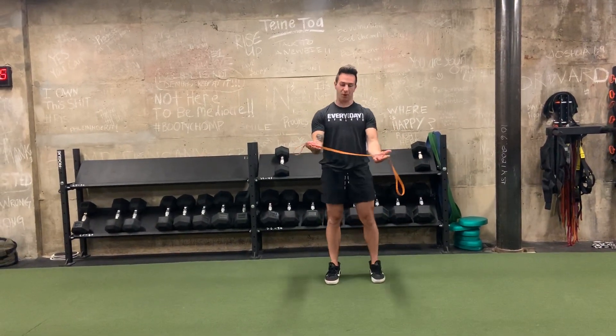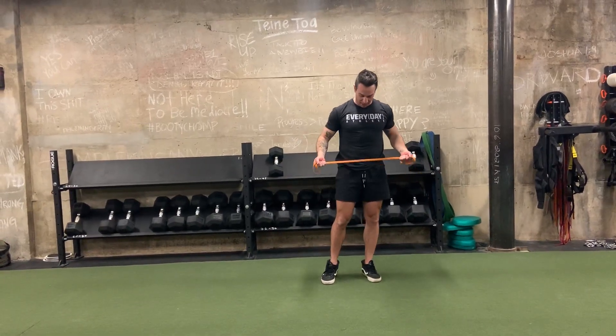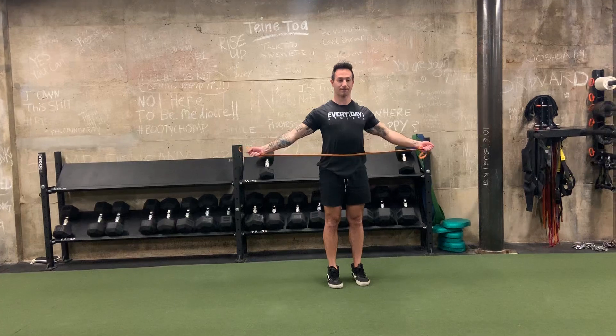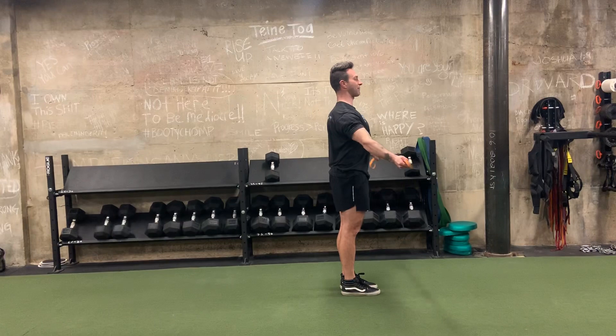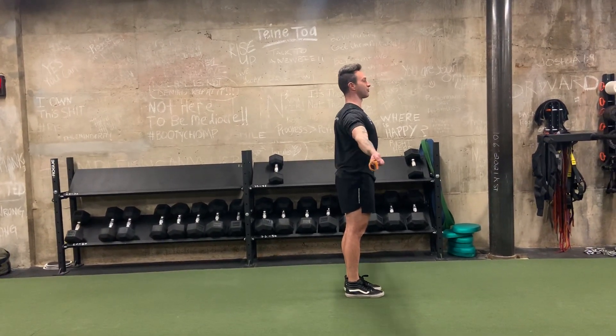Next, we're going to go to supinated pull apart. Hands facing up, keeping the band at about belly button to belt height. Notice I'm up tall, squeezing glutes, pulling the band through myself, letting the palms open up.